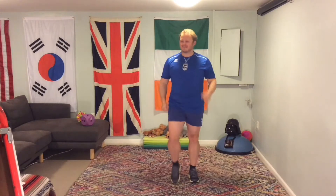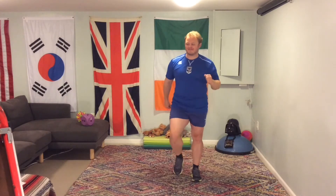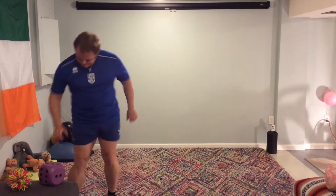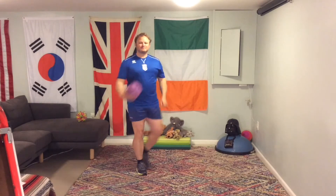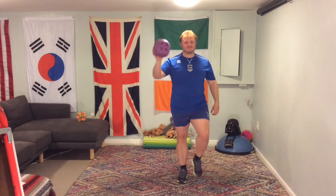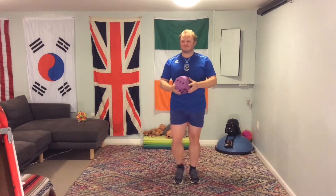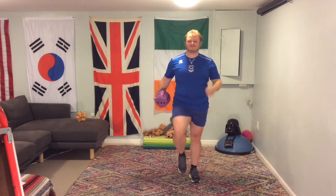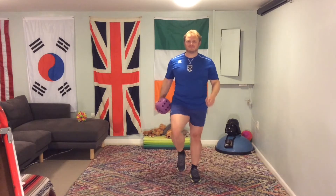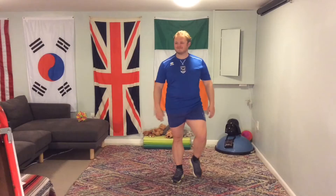Let's get these knees going, stepping on the spot, marching — get the arms going as well, really important. Today's challenge is going to be using a die. It's important to have a space that's clear so you can work in, that you don't knock into anything. Make sure you have enough space to be able to move as much as you can.